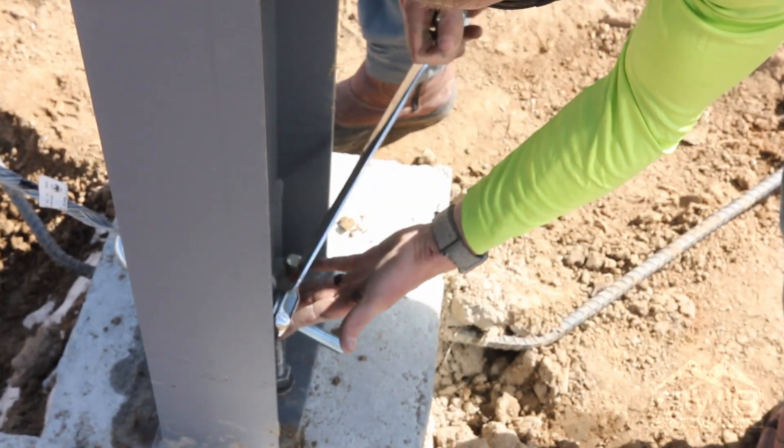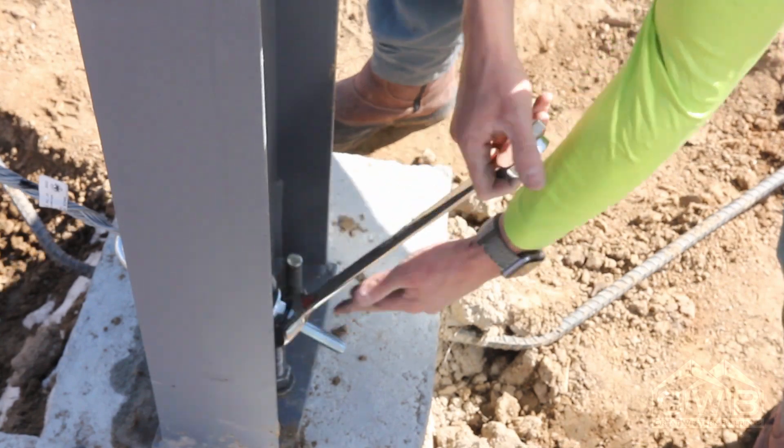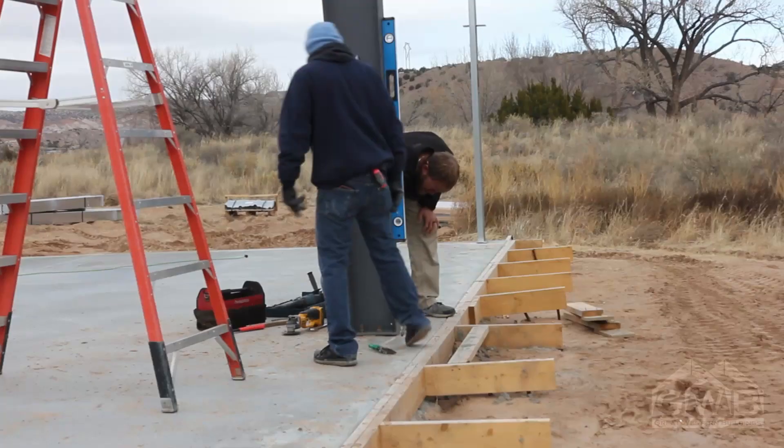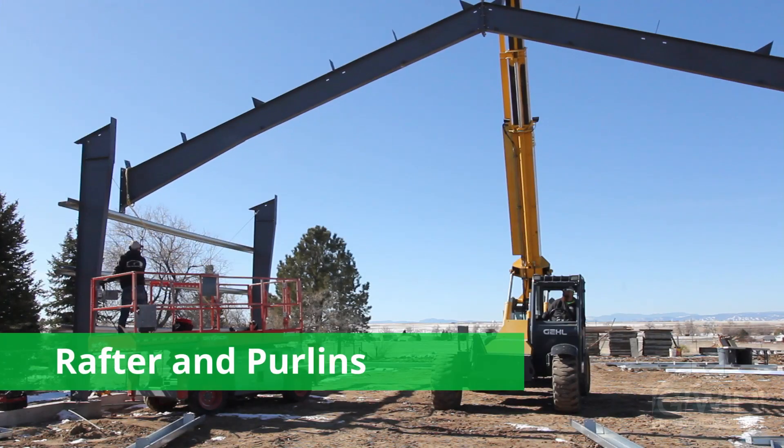Once you have a bay complete, use ratchet straps or the building bracing system to bring the columns plumb diagonally. You can check for plumbness using a long level. The level should not be placed on the web of the column — instead, use the edge of the straight flange for checking in and out. For in and out plumbness of the frame into the building or out of the building, the level should be placed on the centerline of the outside flange. Once you have at least four columns standing with the girts installed, we can move on to raising the rafters in those sections.